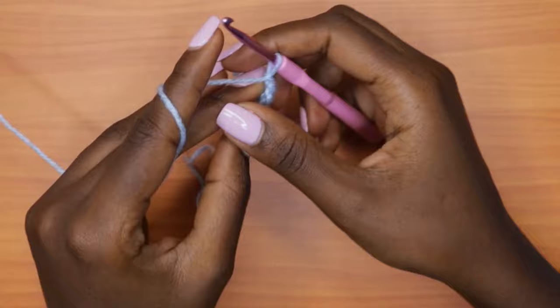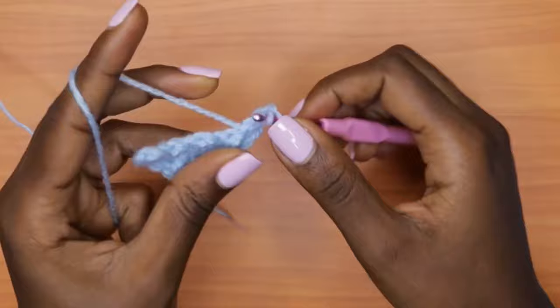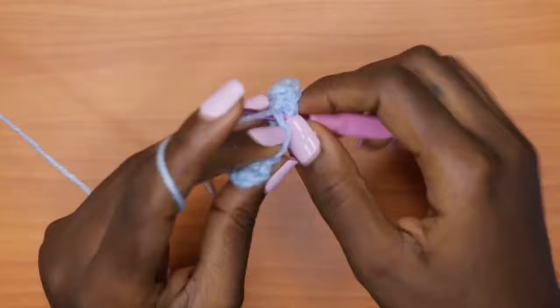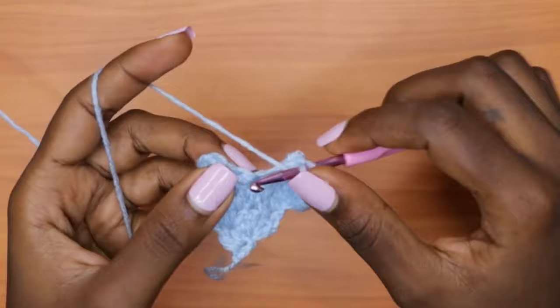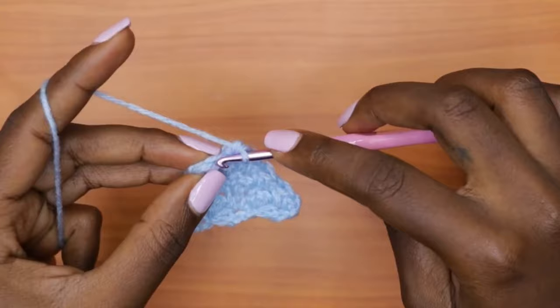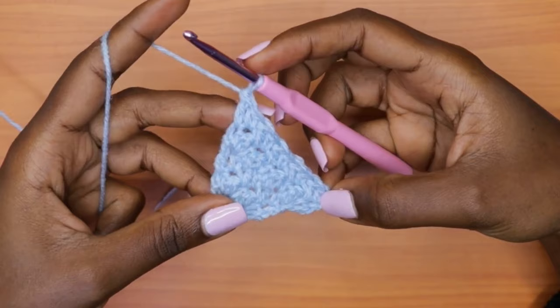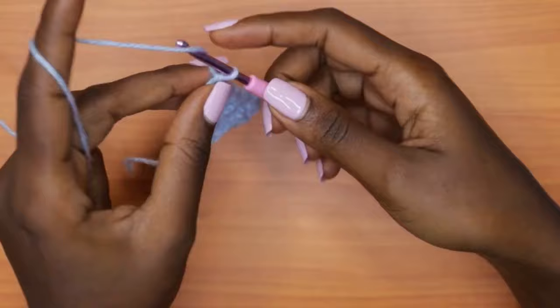Row five — chain one and turn your work. This is a non-increase round, so go into each double crochet with a single crochet and each single crochet with a double crochet, all the way across, alternating between single crochet and double crochet. You should notice that each row starts with a single crochet and ends with a double crochet. That marks the end of row five.